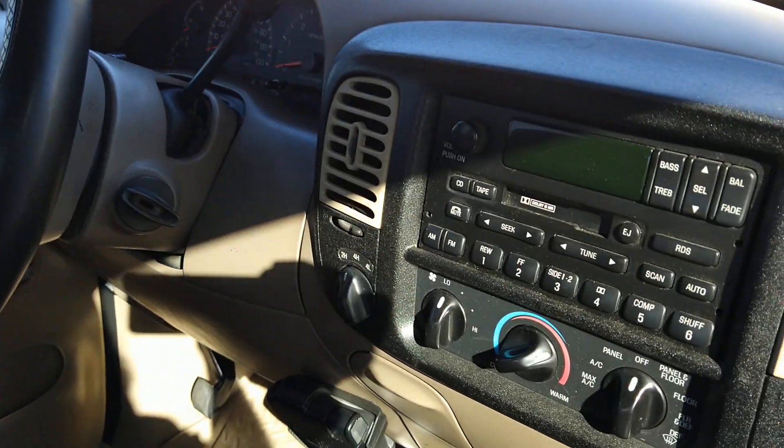Hey there folks, I'm in my F-150. As you can see, this is definitely the F-150. Here's my console laying over on its side here.